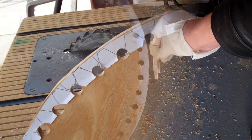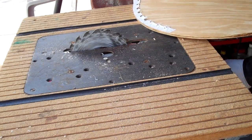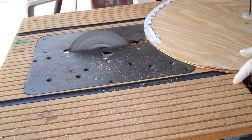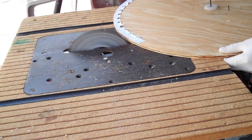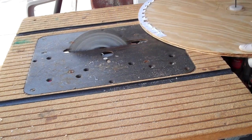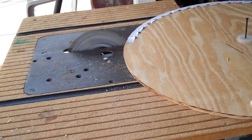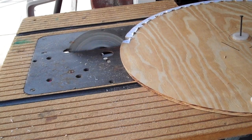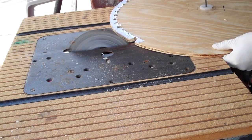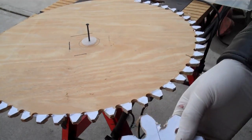It would be good if I had a bandsaw but I don't, so I'm gonna try to cut maybe one gear out to see how this thing works. I managed to cut all the gears on one side, more than 180 degrees.